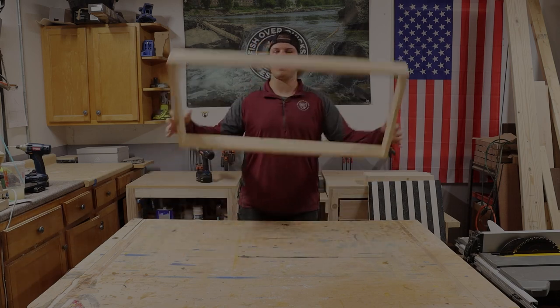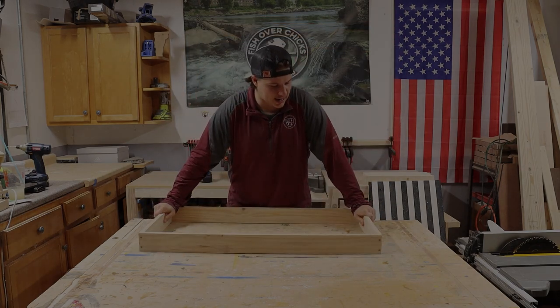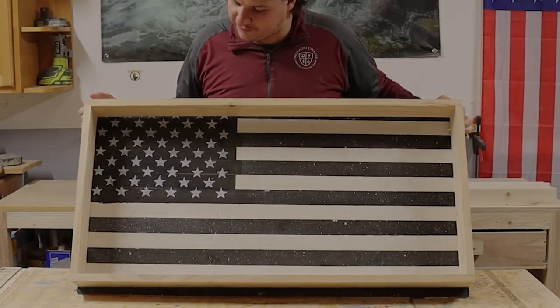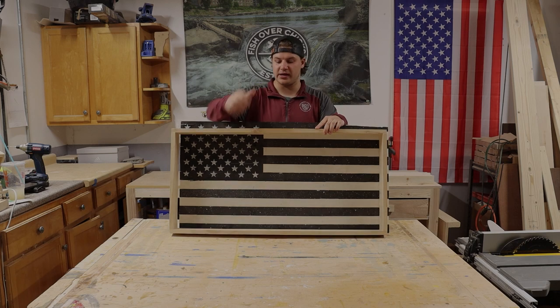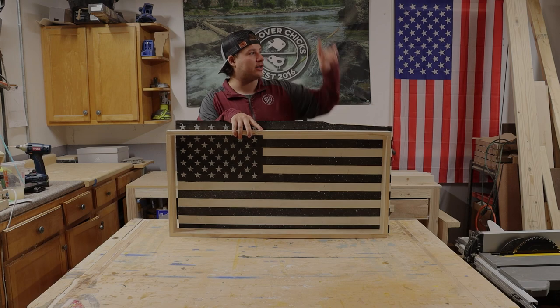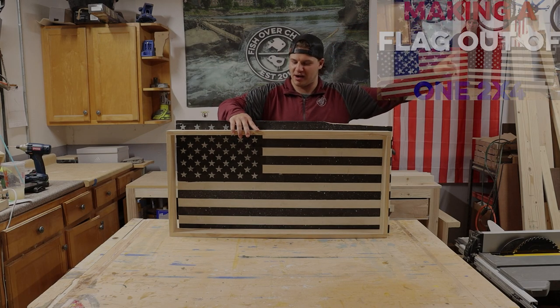Now that we've got the box made, we are going to go ahead and attach the bottom to it. This is what it's going to look like — obviously we're going to have to cut it down a little bit because it's too big. If you want to know how to make this American flag for wall art or for the bottom of your table, click right here — that video will be there.